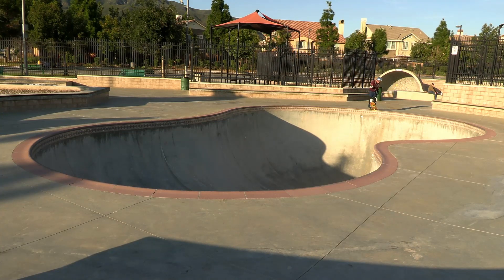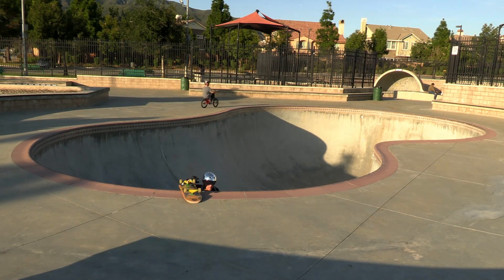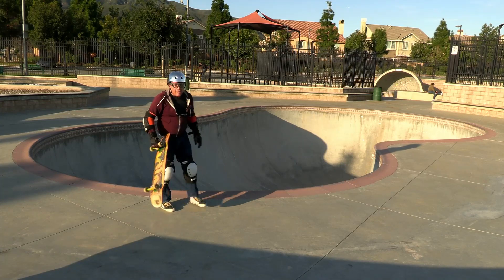Let's do a knee slide down the deep-end transition and see how they feel. The impact from a planned knee slide isn't necessarily as bad as an accidental one, but it still gives you a good idea. One thing I can say for certain compared to the other pads: these things are fast. I don't know what kind of plastic this is, but wow — I could instantly tell the difference. I was sliding at like Mach 10 coming off that transition compared to some of the other pads.